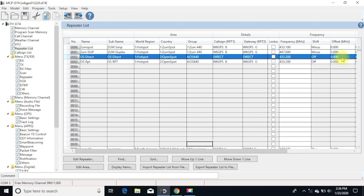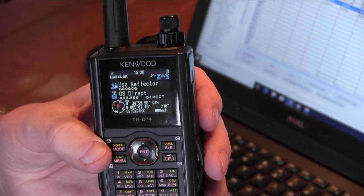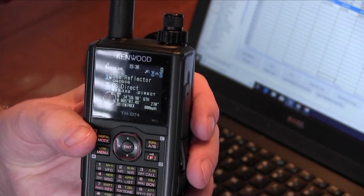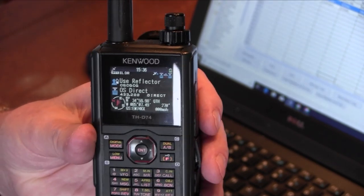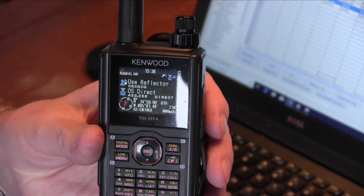Once you have your radio set up showing your hotspot frequency, the OpenSpot manual says don't worry about RPT1 and RPT2 — they're just saying put a simplex frequency in a DV mode and go. But I'm telling you it's best to go ahead and program your radio with your hotspot frequency in the DR mode so you can move things around better.